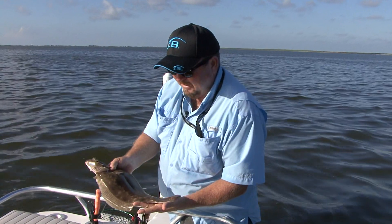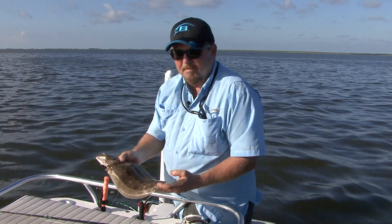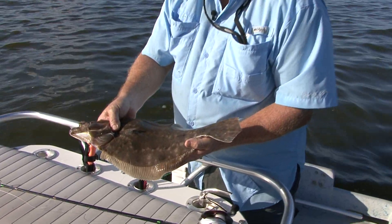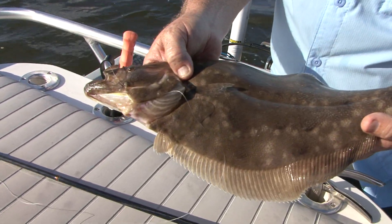We're out here on Sabine Lake today. It's just the beginning of fall and we've got a cool front coming in this weekend. We're fishing for big flounder — just caught this one on a soft plastic. This is a great eating fish right here. We're going to put this on ice and try to catch a few more.